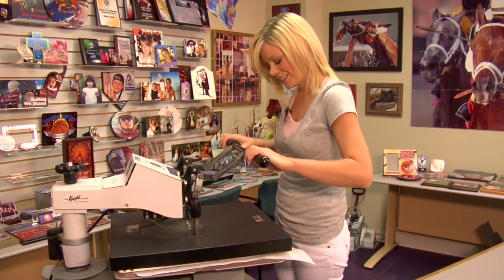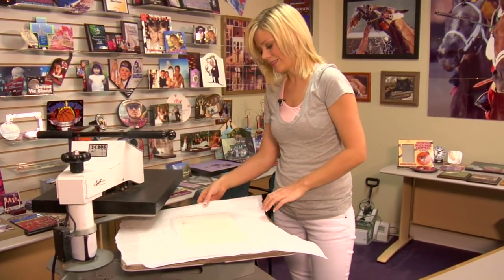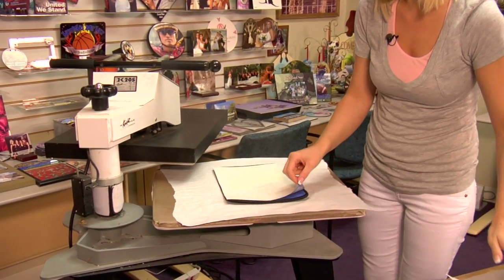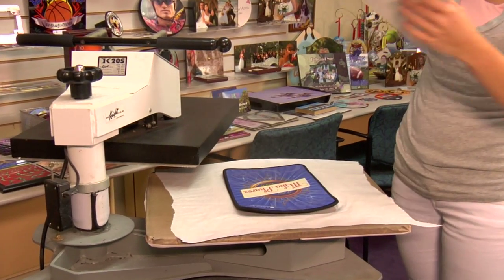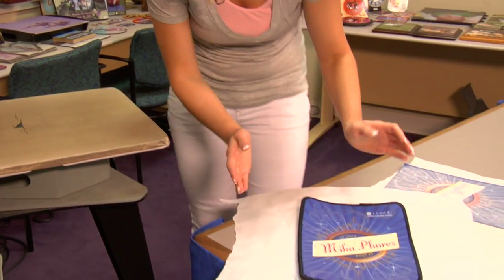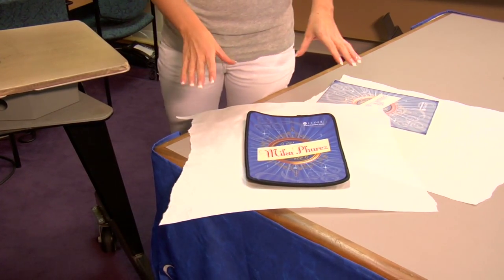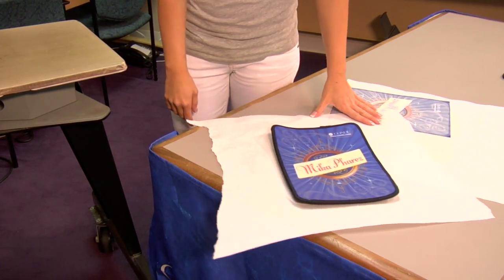That sound means we're done. I'll lift and swing away on my press, remove our top sheet of protective paper, and remove our transfer. That looks excellent — that blue looks amazing. Let it cool on the table. If you notice that the edges are starting to curl, that's just because the neoprene is warm. Once it starts to cool down, you'll see it go nice and flat again, and it will be ready for use.